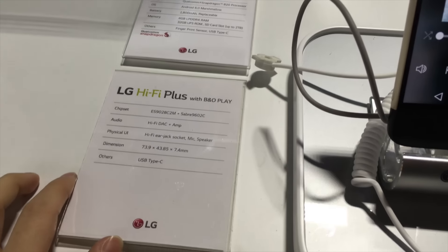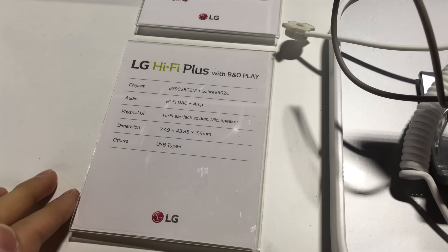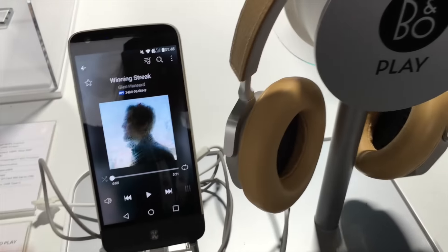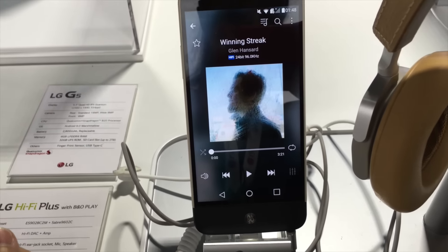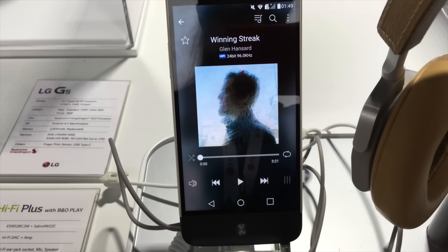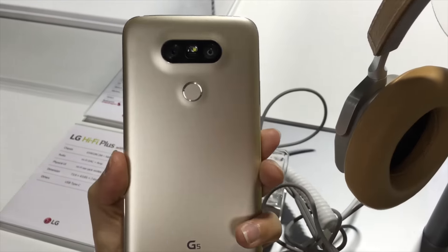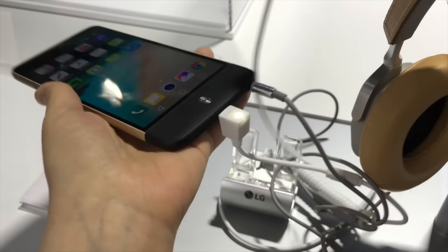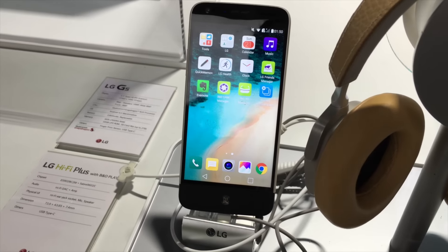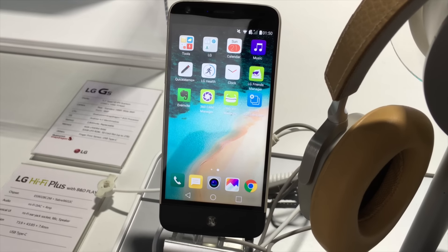Now here we have the Hi-Fi. This is the DAC — specifically the Sabre 9620C DAC. You've got the DAC and an amp inside of this. So you've got some Bang & Olufsen headphones, and once you plug this in it's going to do as the V10 does. You can play Hi-Fi audio using applications like Tidal, for instance. I was just informed that as long as the media supports Hi-Fi audio it should be able to use the DAC, which is nice because the V10 did have that locked down. That's at least what I'm told — the DAC does work for content that is capable.